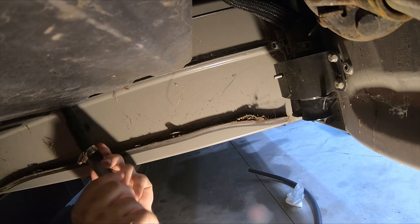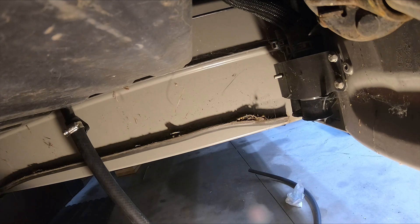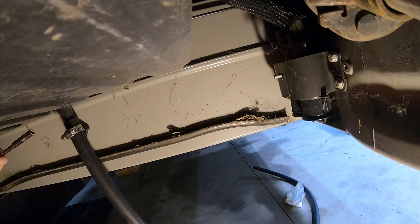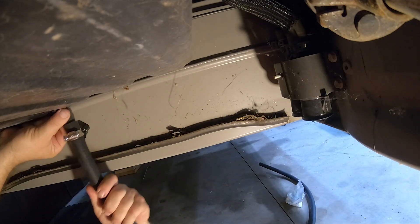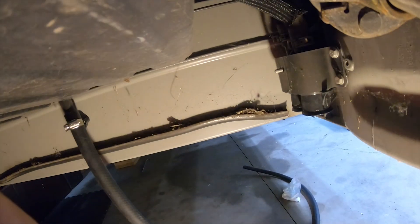I'm just going to take my hose and slide it right over. That feels like a pretty good snug fit, but I'm going to take my little stainless steel hose clamp and just snug it on — just give that a little squeeze so it's not coming off.